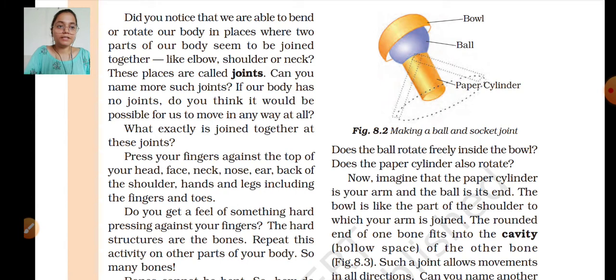As you can see in figure 8.2, there is a ball of blue color and a cylinder of yellow color. Does the ball rotate freely inside the bowl? Does the ball rotate around? Does the paper cylinder also rotate?